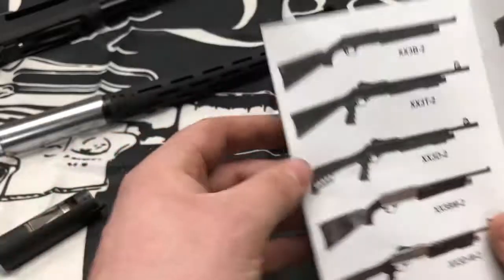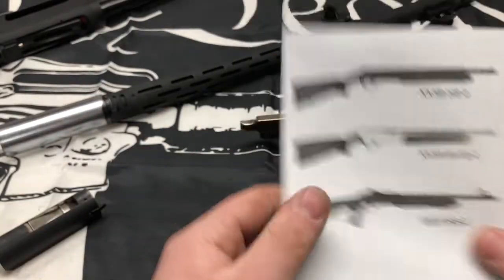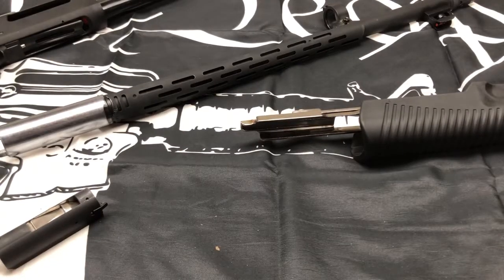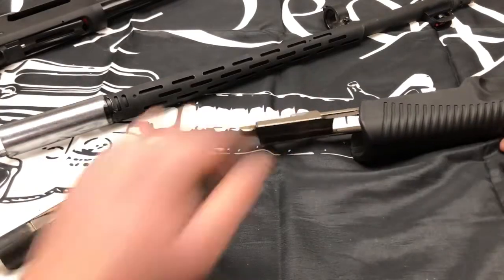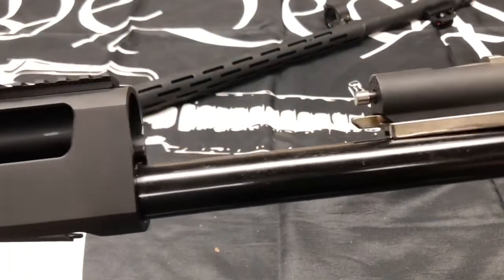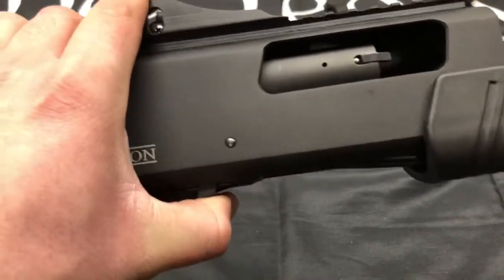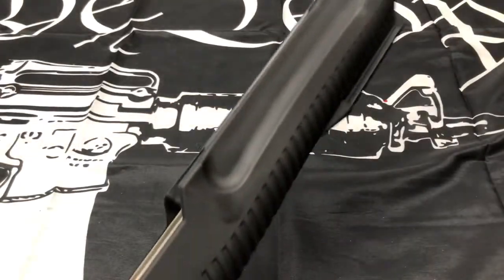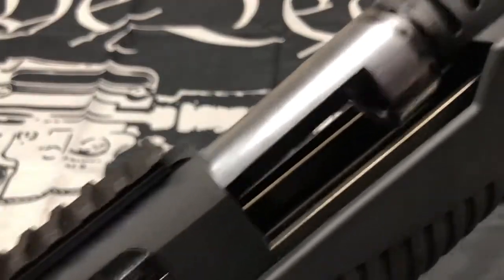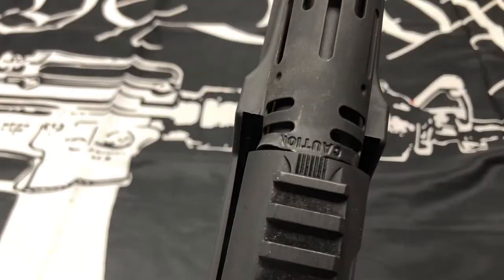They have several models available. Some models don't have a solid stock — they have a stock with a shot shell holder, which is nice. This is the one available at my gun shop. To put it back together, just reverse the process: take your bolt, put it back in the assembly, feed it through the magazine tube, bring it back and hit the release, bring it to about half-cock, and course the forend back into position.